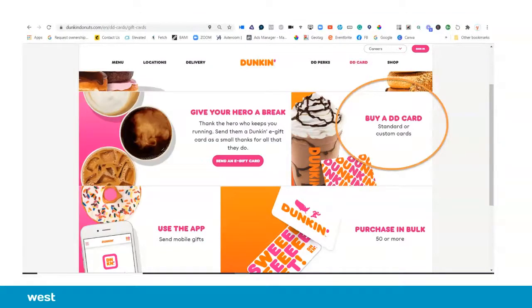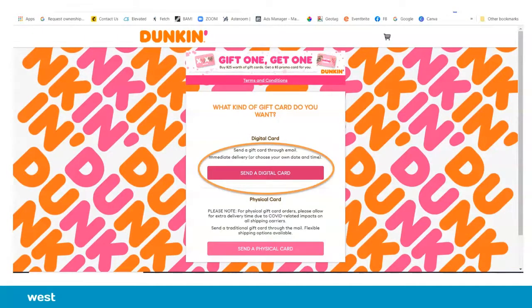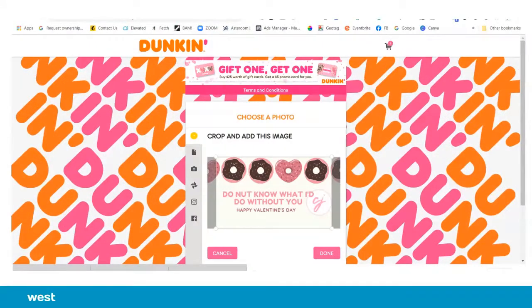Buy a DD card — on the left, on the right there are custom cards. We upload our custom card, which is the Canva design that we created with your little message, and hit done.